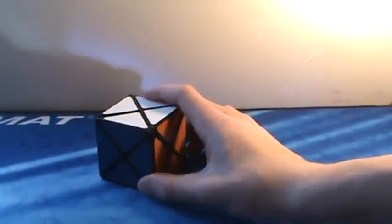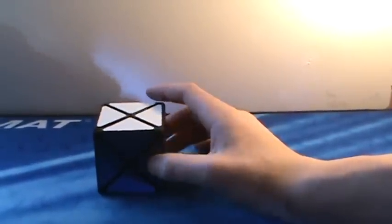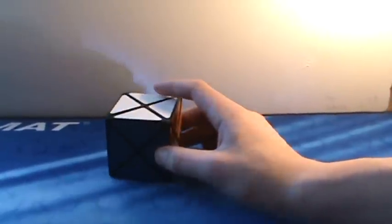Up next, we have the Dino Cube. This is a really, really easy puzzle. I wouldn't recommend getting it on the cubicle just because it's so expensive — it's not really worth it given how easy it is, but yeah, it's a fun puzzle to solve.